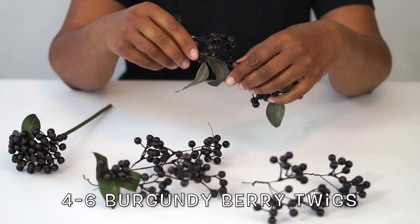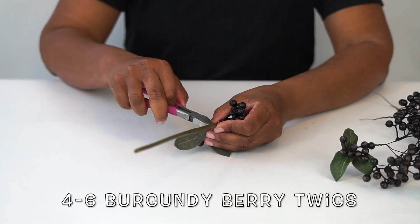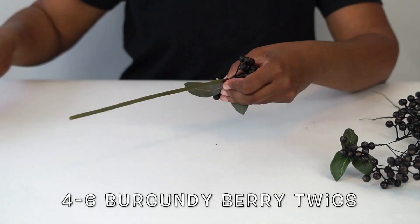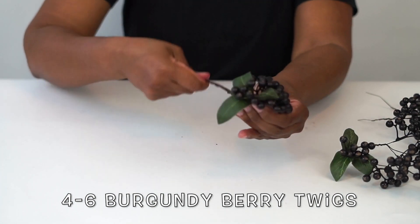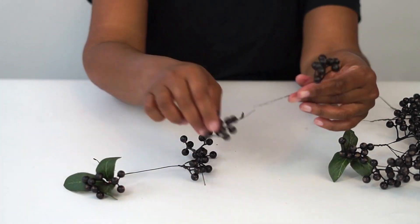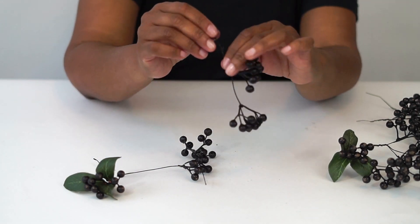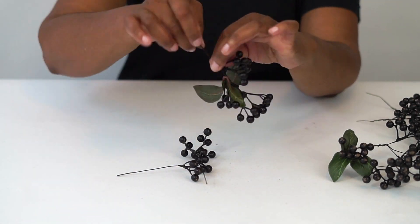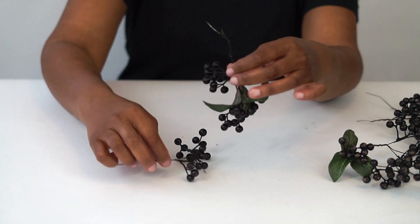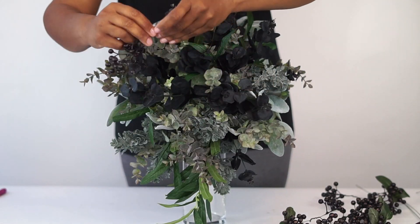So the berries I want to use come in a little bitty tight bunch. I want to show you how you can take them apart. You're going to simply remove the rubber coating around it — it's just like a little sleeve — and then it's typically wrapped in paper. So you're going to unwrap the paper and get your separate bundles of berries. They're all on aluminum wire so you can twist them and make your berry stems as long or as short as you would like.